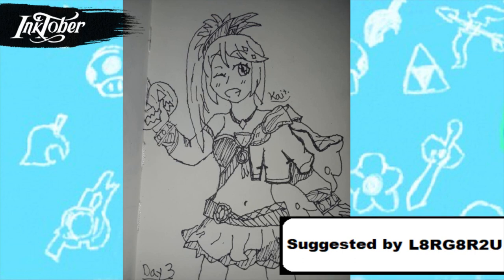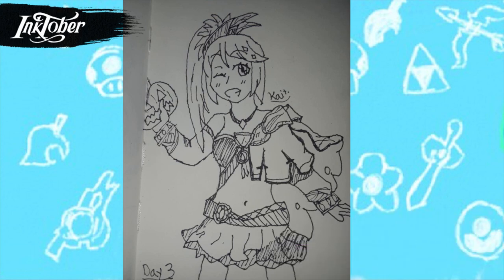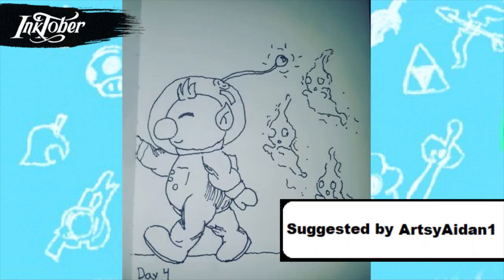For day three I drew Lana from Hyrule Warriors, and to make it a little Halloween-y I replaced her book with a pumpkin. I'm really happy how this one turned out because of the shading — I think I did really well with it. Hyrule Warriors is such a good game and I hope that Lana returns in some way, same with Volga, Wizro, and Cia — those are all really cool characters. Even though it's a spin-off, I'd like them to return in another Zelda game.